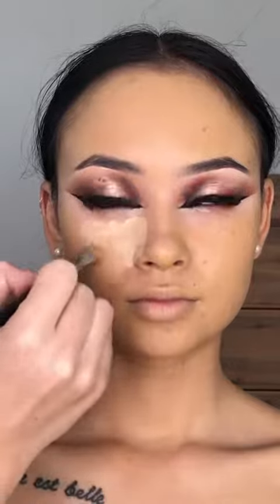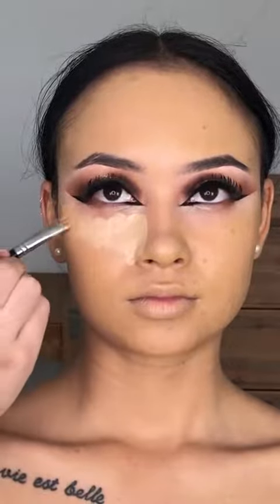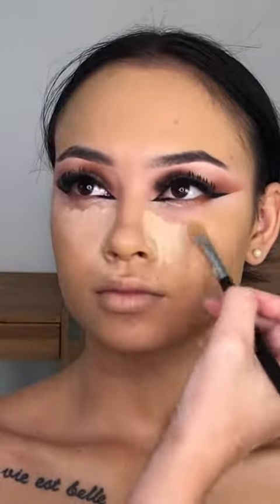I'm blending it all over her face, down her neck, on her chest, just making everything look nice and seamless, and then going in with the Tarte Shape Tape.